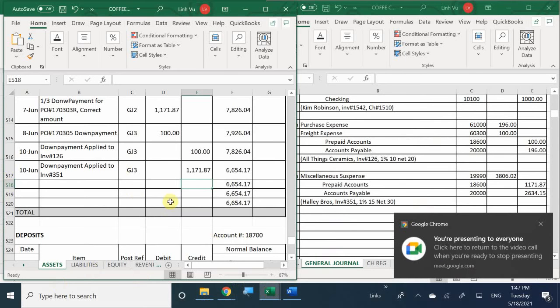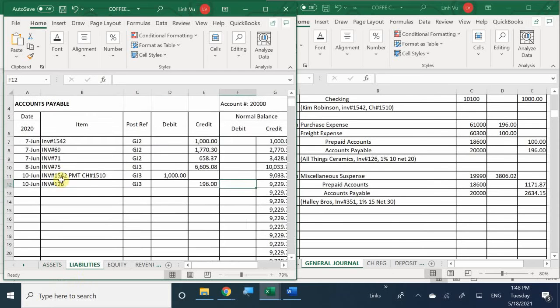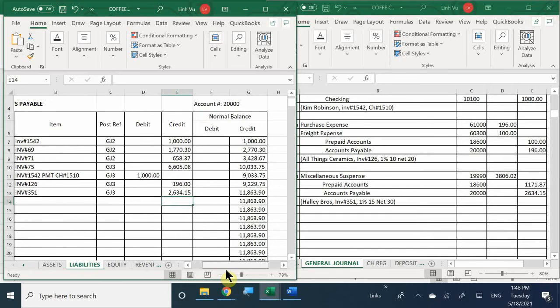Going back to this - we just entered our prepaid, our down payment has been applied to our invoice. The next one we have left is to insert our bill into the accounts payable account. So we record it on June 10th with invoice number 351, general journal number 3, increasing on the credit side for $2,634.15.